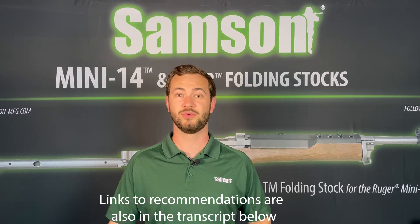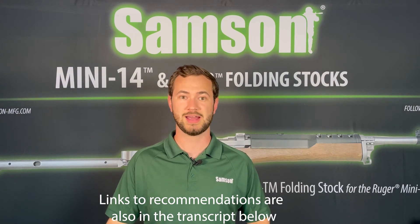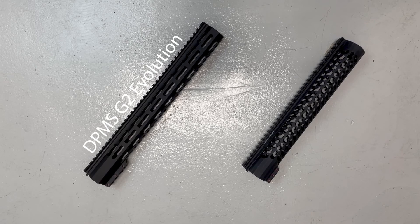If you're looking for a DPMS LR-G2 handguard and your firearm has the factory AP4 barrel nut, the Samson DPMS G2 Evolution handguard series is a perfect match. If you do not have the factory AP4 barrel nut, the Samson DPMS G2 SXT handguard comes with a proprietary barrel nut for use with this handguard only.